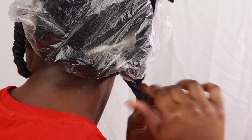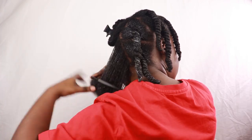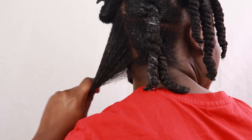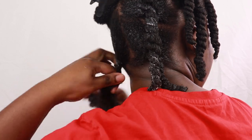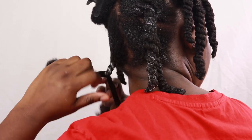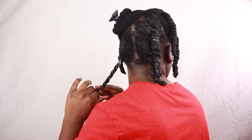This wash day took me about three hours, and I don't think that's too bad because I did get a late start. Let me know in the comments how long your wash day is — I would love to know. All of the products I used in this video will be in the description box if you want to try them out for yourself.